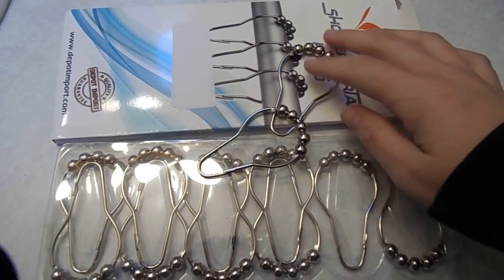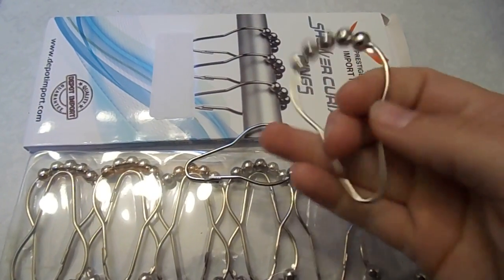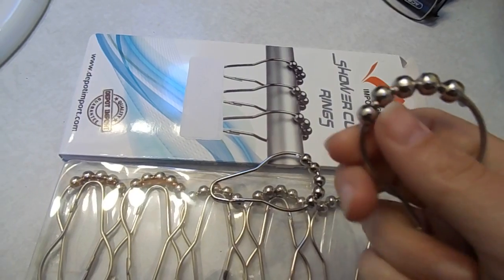Today I am reviewing these shower curtain rings. They are stainless steel, rust proof, and not at all magnetic.